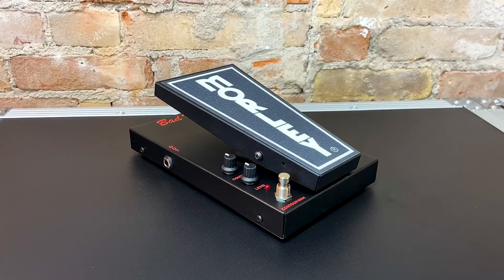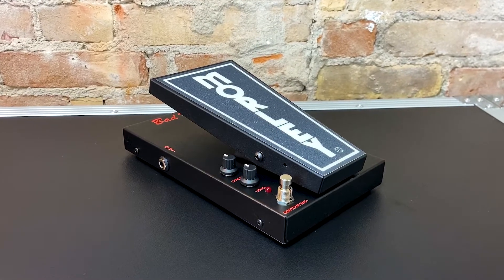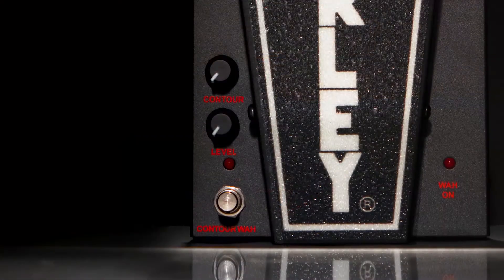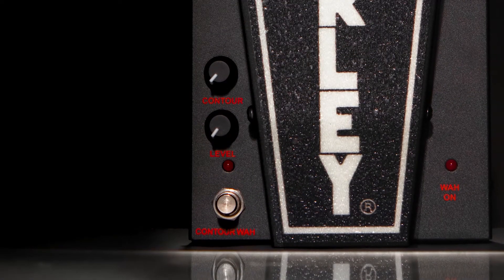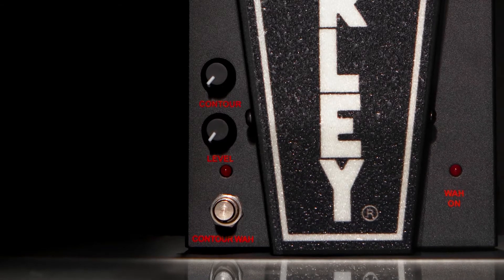It has two different wah modes. The first is Steve's signature wah tone — it's a narrower sweep, but very focused and a little brighter. The second is the contour mode. You can dial it back for a darker, more mellower tone, or crank it up for a more nasally, classic wah sound.